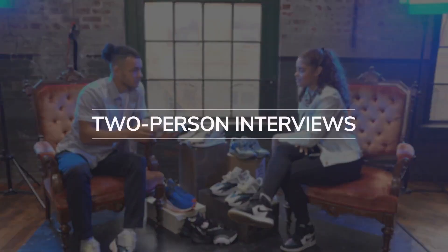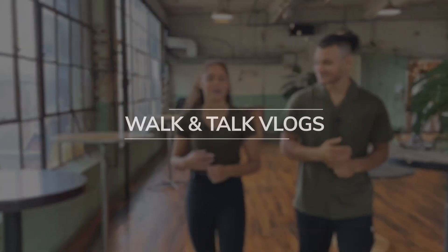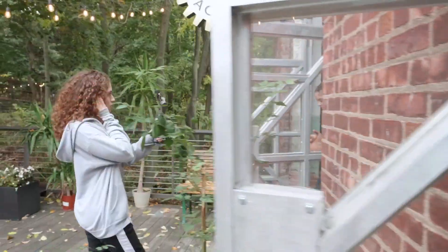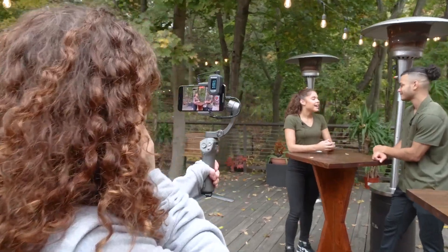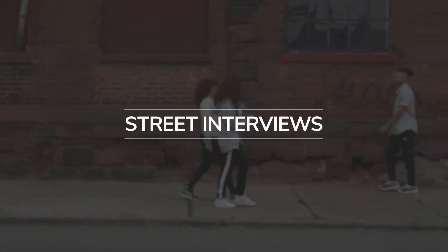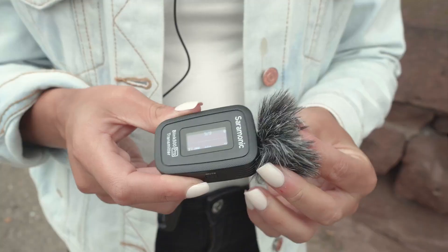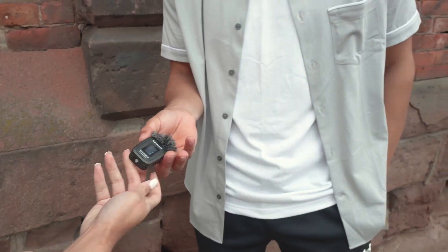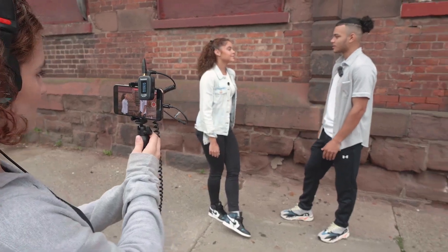Two-person interviews — done. Record to two separate tracks. Walk and talk vlogs — we got you. The receiver is so light and compact, you'll be comfortable on gimbals large and small. Street interviews — easy. You can be mic'd up with the included lav and use a second transmitter with a built-in omnidirectional mic like it was a handheld mic, or quickly have your subject clip it to their shirt with no wires necessary, or simply place it near someone speaking.